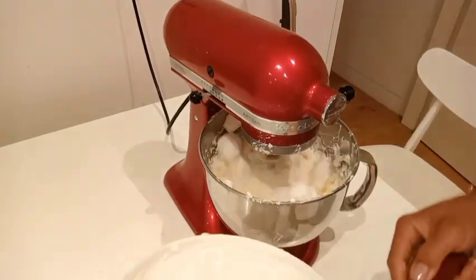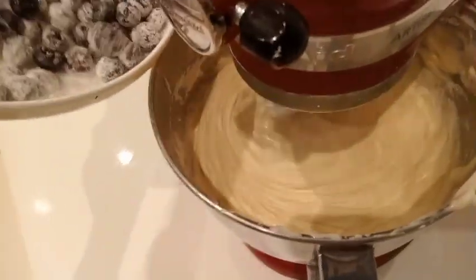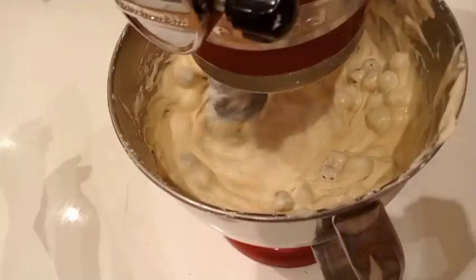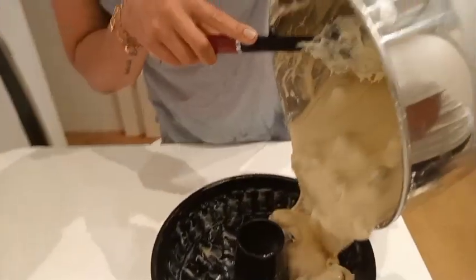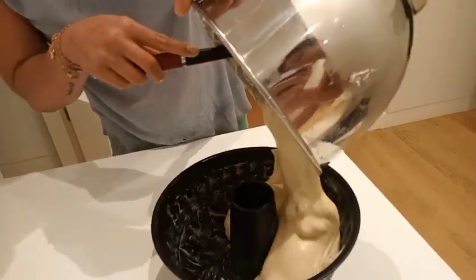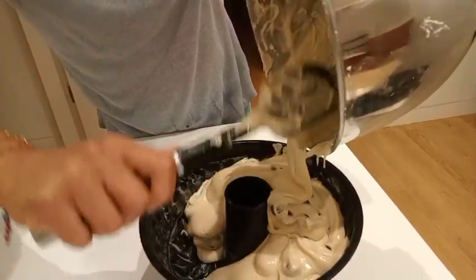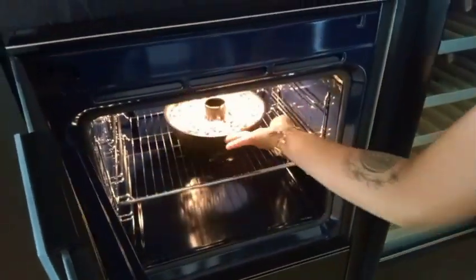We're on our last step. Now we slowly add our blueberries and fold in the mixture. Our cake is ready — bake at 180 degrees for 45 minutes. It depends on the oven.